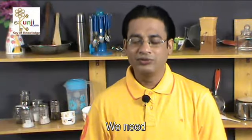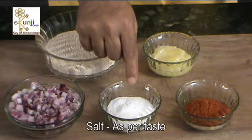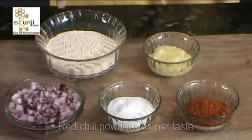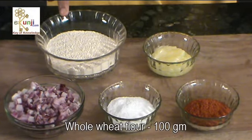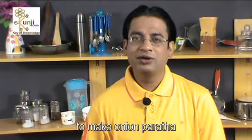We need two finely chopped onions, salt as per taste, red chilli powder as per taste, 100 gram whole wheat flour, and 50 ml ghee or cooking oil to make onion paratha.